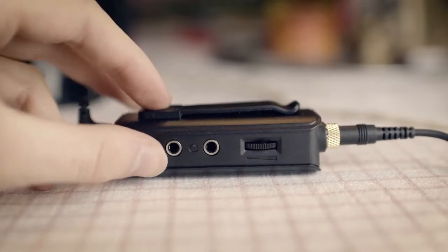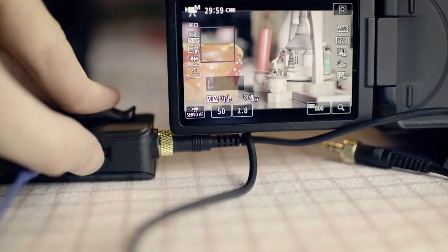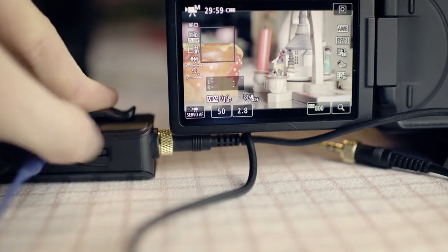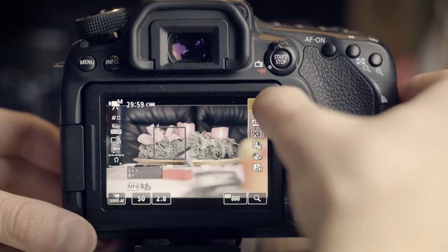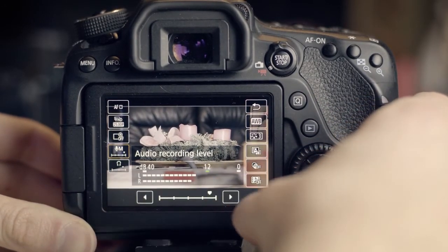On the side is an input for a second microphone and the headphone input. Next to it is a volume control, which is an extremely important function. It not only adjusts the volume of the headphone, but also the volume that the camera receives — on many cameras it's not possible to change the volume while recording, or only by pressing several buttons.